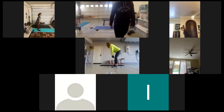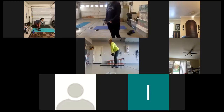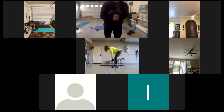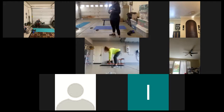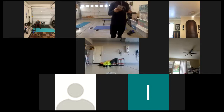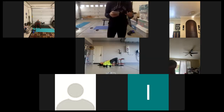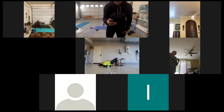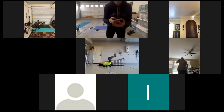At that 30-second mark. Good job, ladies, keep it up. Finish strong. 15 seconds. 5 seconds. And time. Way to work. All right, get some water real quick.